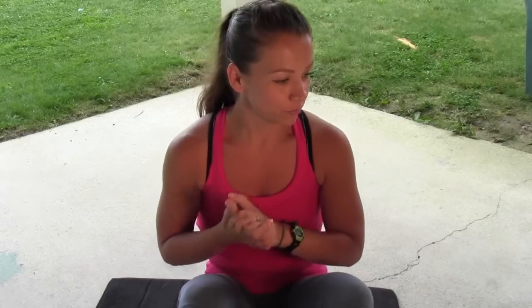Just always remember: when we do these moves, we are trying to be safe. We are not trying to kill ourselves — we are trying to get in shape, get healthy, get fit, and be happy doing it. Nobody's happy when they throw out their knee or their back. So let me go ahead and give you the rundown.